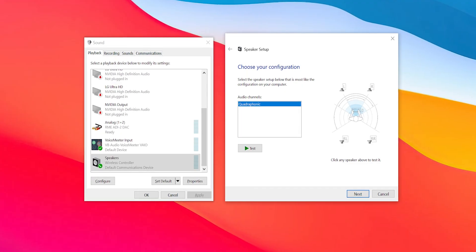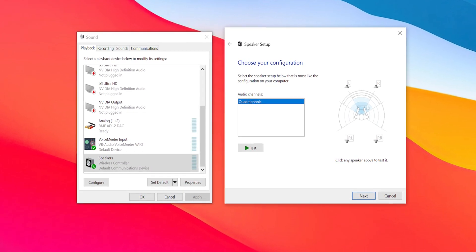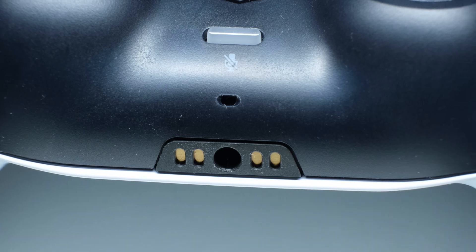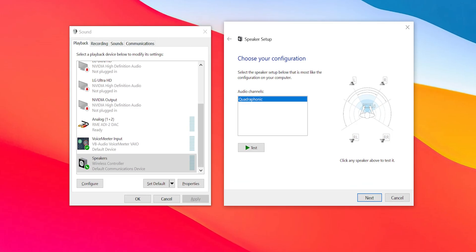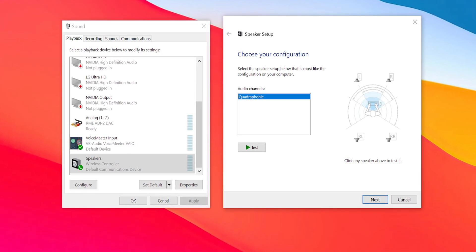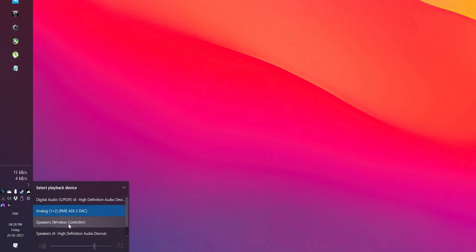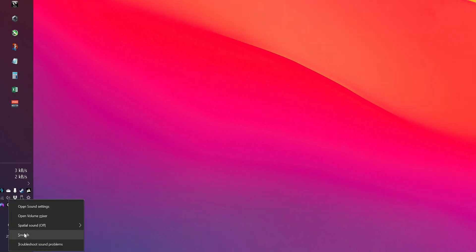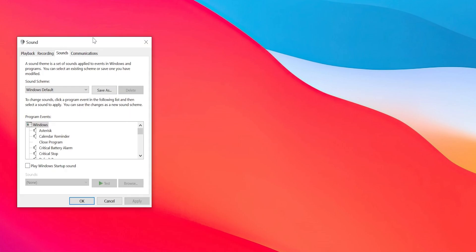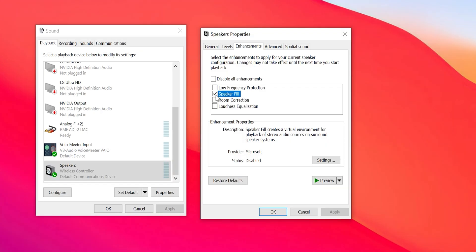When you plug in the DualSense controller to your PC with USB, it basically shows up as a 4-channel audio device in Windows. Two of these channels are for your regular stereo audio through the 3.5mm audio out jack on the controller, but the two other channels, which are generally used for surround sound, are the channels that control the vibration motors. So we just have to duplicate the audio output to these channels. To do that, you first have to select the wireless controller as your Windows audio output, then open the sound control panel by right-clicking on the speaker icon and selecting Sounds. Then go to the speaker properties of the controller in the Playback tab, go to the Enhancement tab, select Speaker Fill, and click OK.